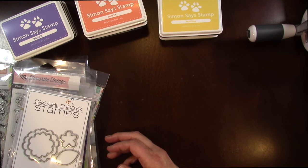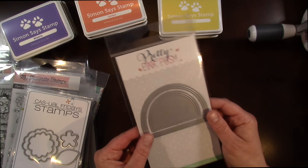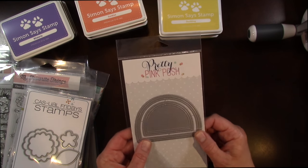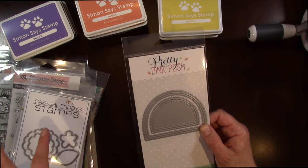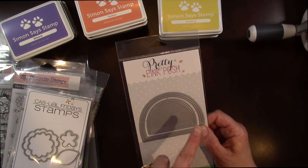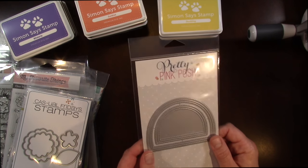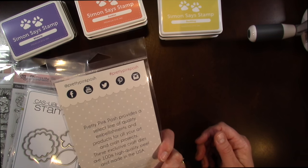I'll show you this one here — this is a Pretty Pink Posh die set called Window Frames. Something I think is going to be really cute for some of the stamps I picked up, to create a little window and have a critter or whatever poking out of the window, but it would also make a cool shaker card as well.